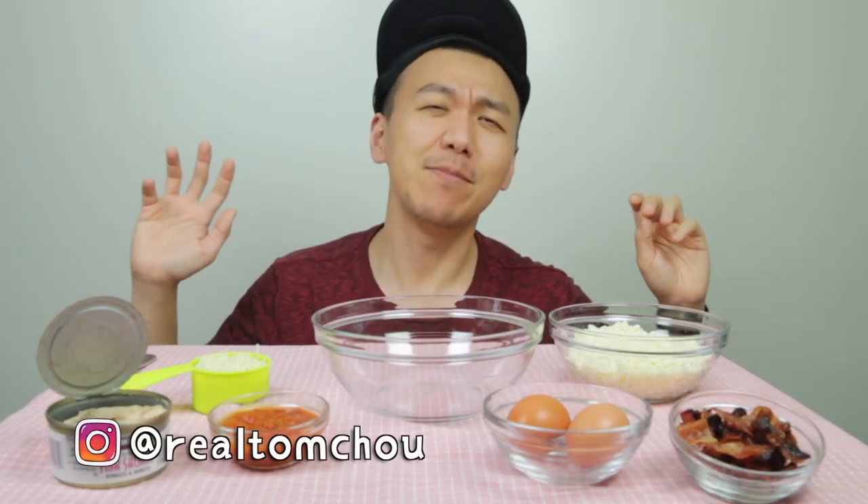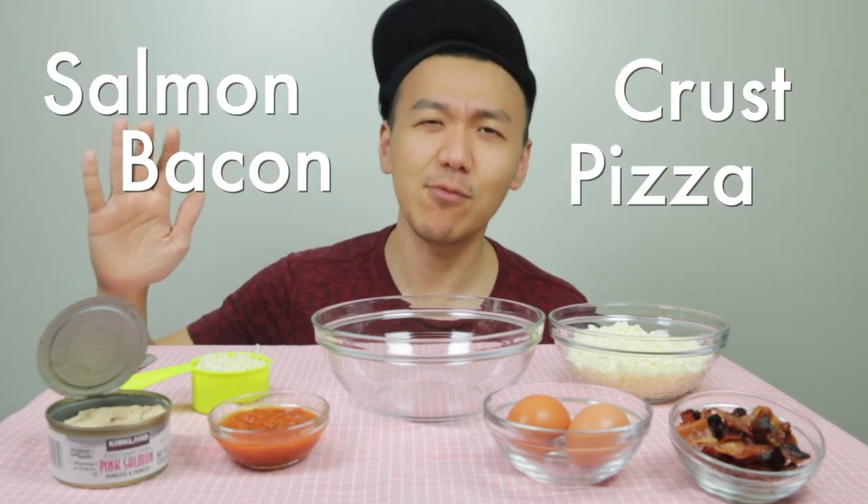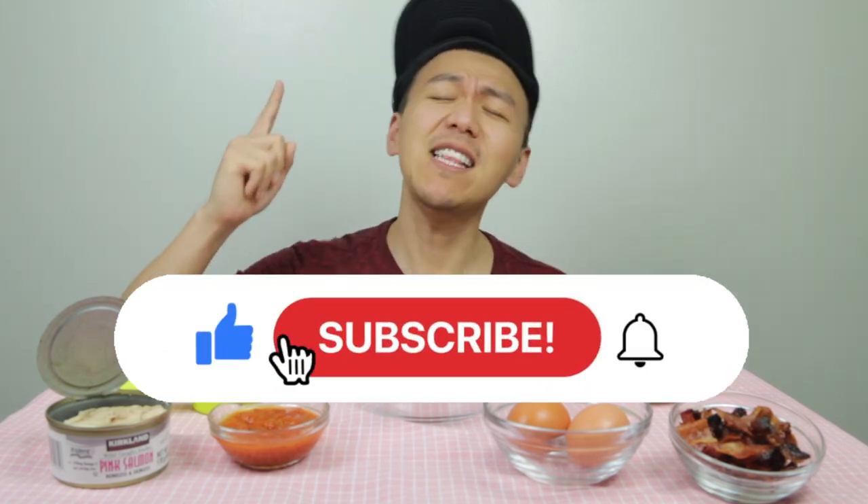Some of you have asked me about this Salmon Crust Bacon Pizza, so I thought today I'll do a Salmon Crust Bacon Pizza recipe. It is keto, but if you're not on keto you can still make it and eat it. Please like and subscribe and hit that notification bell so you don't miss any of my updates. My channel is all about keto and everything mukba.